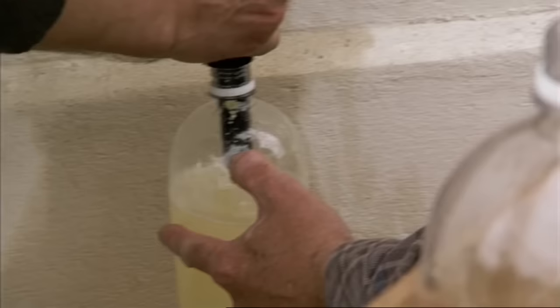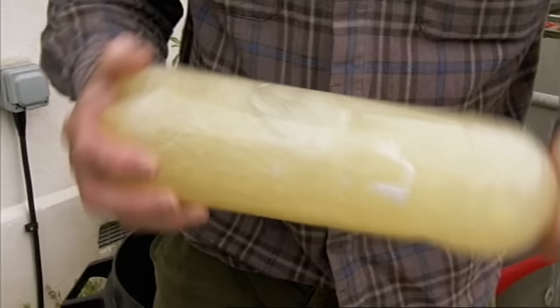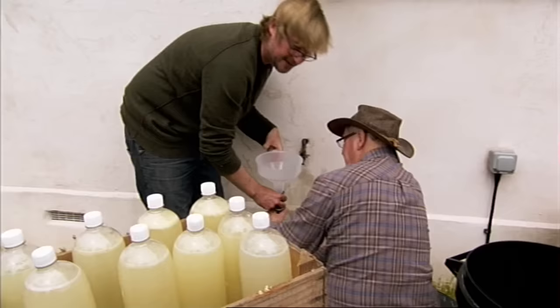Shake well to dissolve all the sugar and thoroughly mix the ingredients, then top up with more water. Leave a little bit of space at the top to allow for expansion.